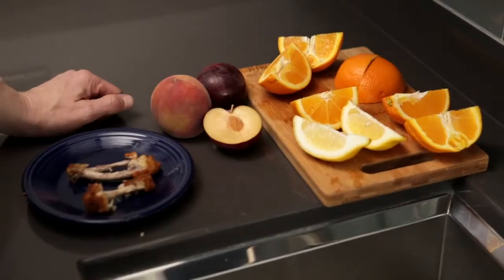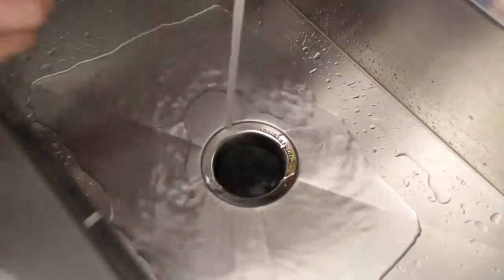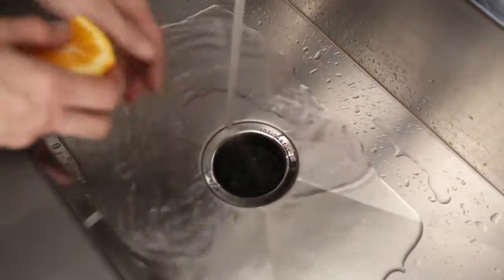If you notice any odors coming from your disposer, you can grind a citrus fruit like lemons and oranges and it'll help to neutralize the odors and also keep it smelling fresh.